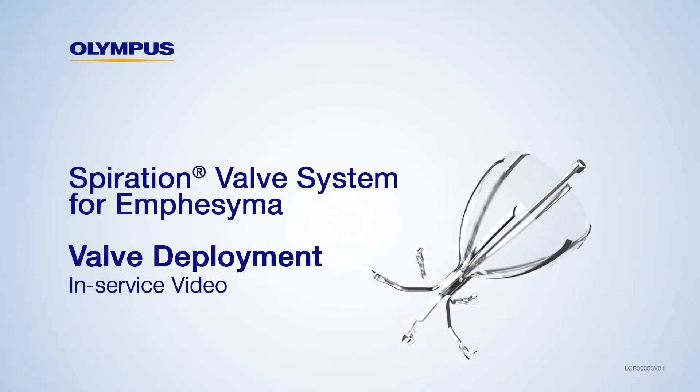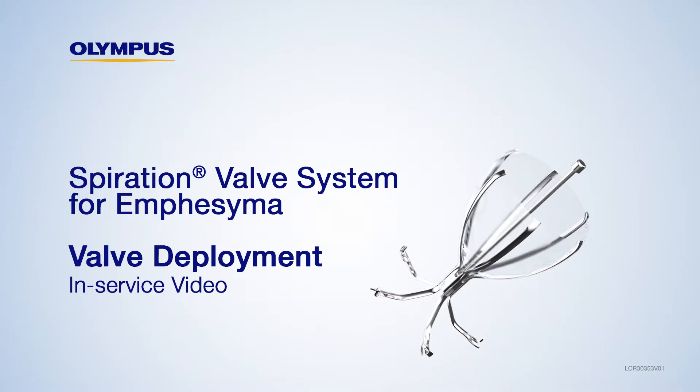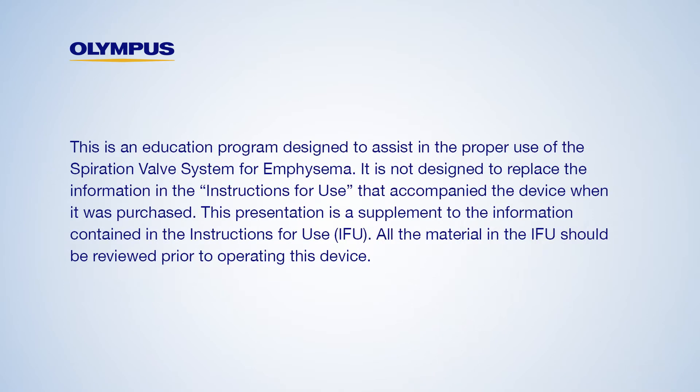Welcome to the Spiration Valve System Valve Deployment in-service. Today, we will review the proper steps for deploying the Spiration Valve.